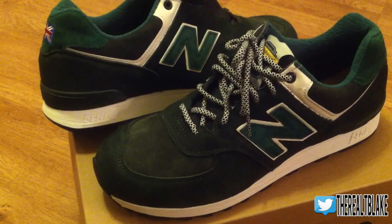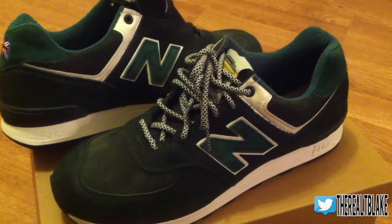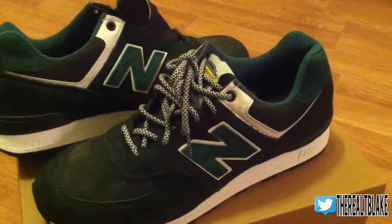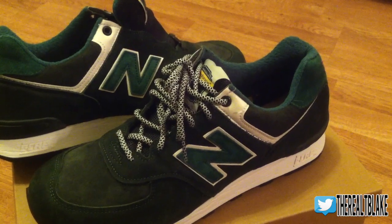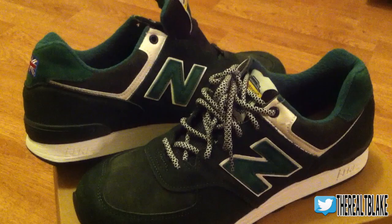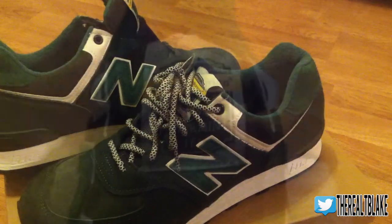Here are the sneakers. These are from the T-Pack — you'll see why they get that name really quick with some of the details. First impressions: it utilizes a nice forest green suede. A lot of people talk about the quality being superior on the UK models, and I have to agree — the suede is definitely buttery and more thick than on United States models I've picked up. Let's get into some more details.